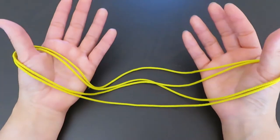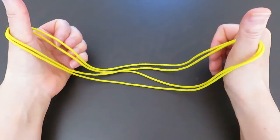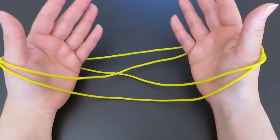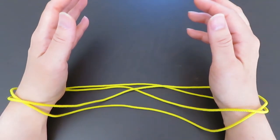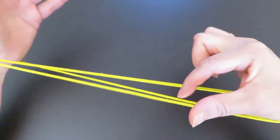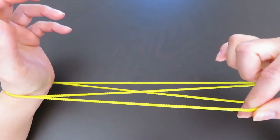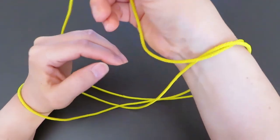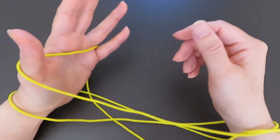With four fingers — pointers, middle fingers, ring fingers, and pinkies of both hands — bring the space in front of both thumbs and put your whole hands into that loop. Then with the right hand fingers, pick this horizontal string in front of your thumb, and go over the left hand and hook on the pinky and thumb.